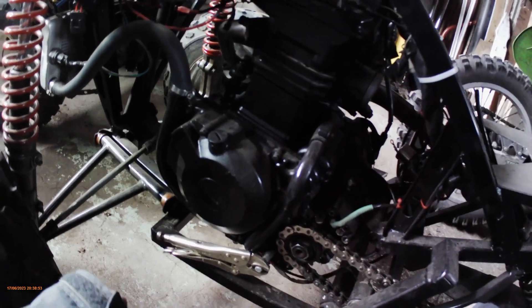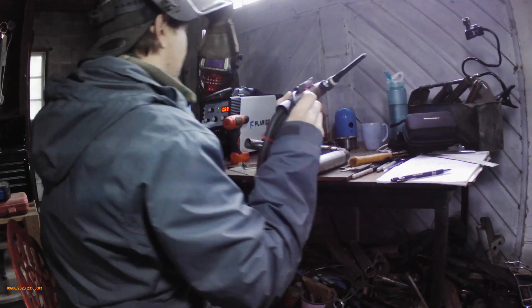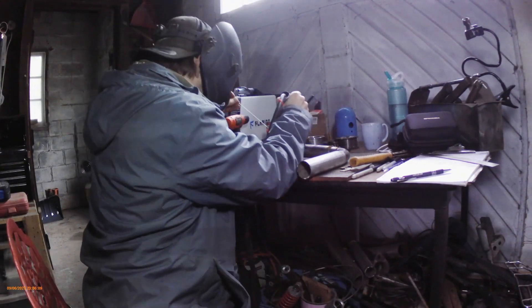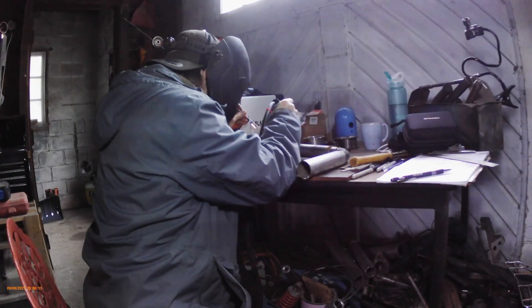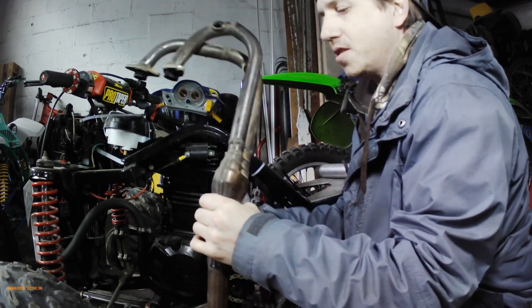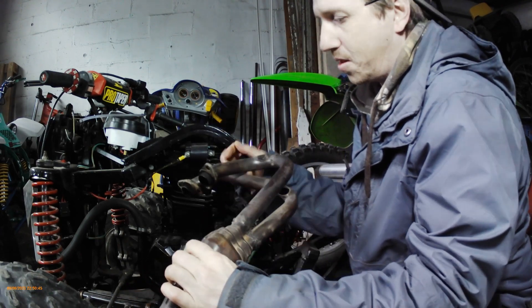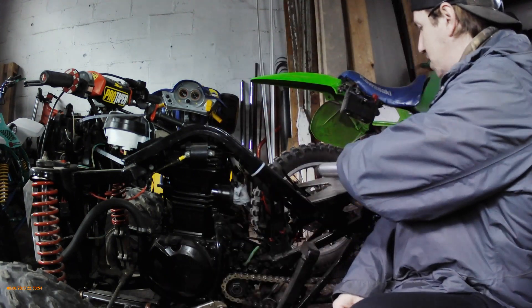Now I am going to pull the exhaust off. Skipped ahead a little bit — this is the exhaust off. It's crude. I'm going to be cutting it up anyway, shortening it, cutting it right here, making it a short two-into-one for the turbo. That will be episode two on this.